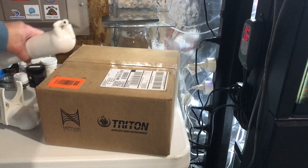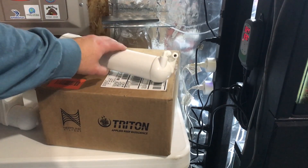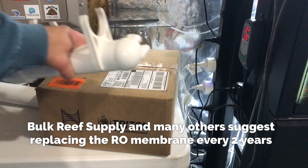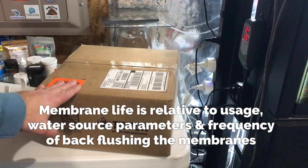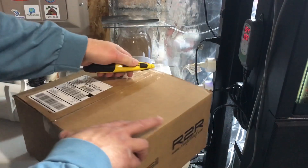So it tells me that maybe one of my RO membranes is a little bit compromised, got too dirty, or just at the end of its life. I have two RO membranes on my system so I get 150 gallons of water per day. I have two new RO membranes, some new carbon blocks, and new sediment filters in here. This all comes from Bulk Reef Supply.